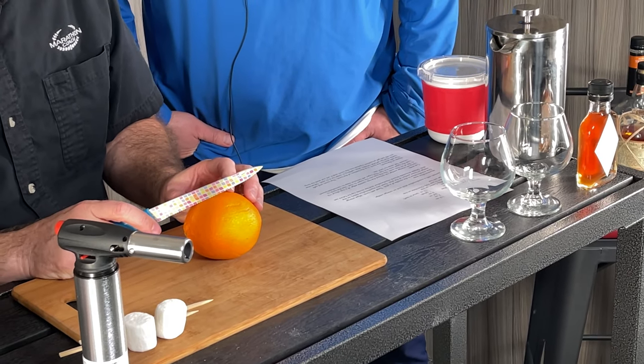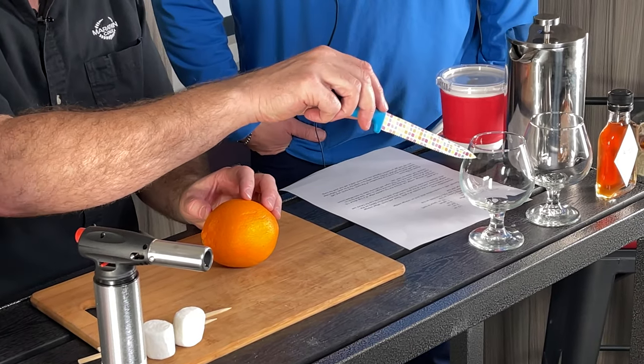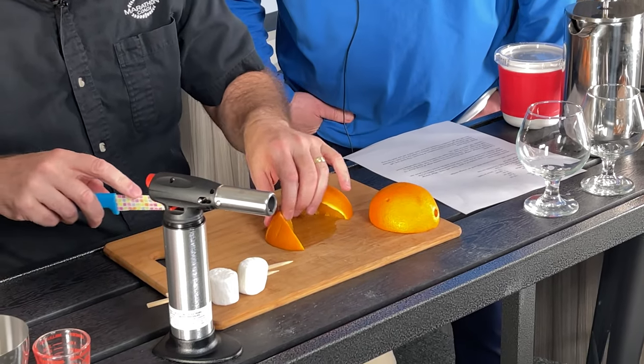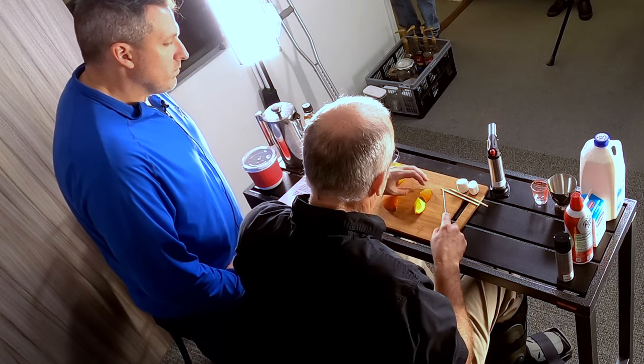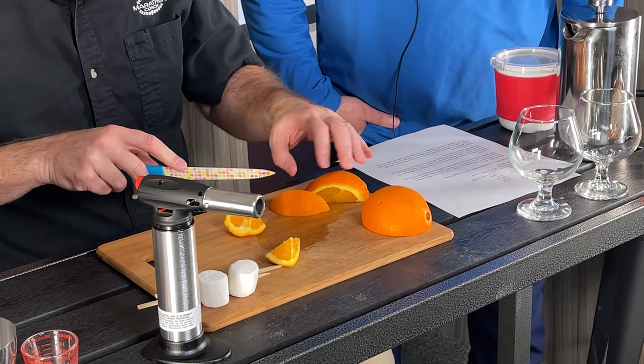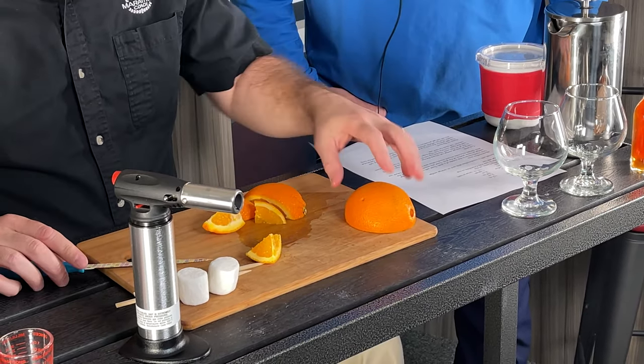Next we're going to cut some wedges. What are the wedges for? There are two reasons — one is for garnish. Two, you want to get the outside of the glass wet about half an inch to three quarters of an inch down so sugar will stick to it. You can use water, but it's a lot more fun to use an orange because it's a little stickier and you get that aroma when you get your nose close to the glass. So we'll prep a couple of these.